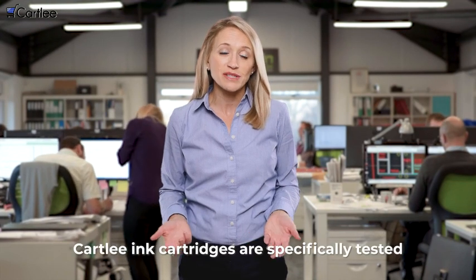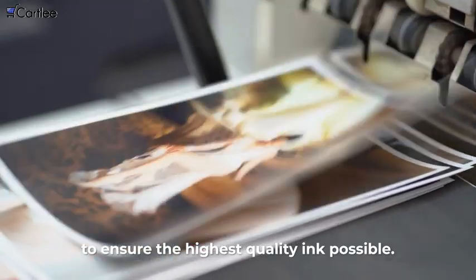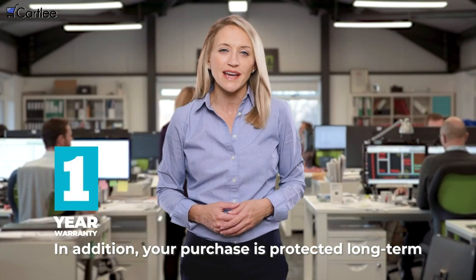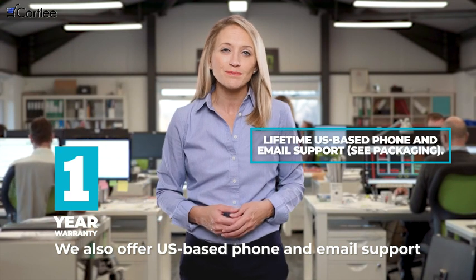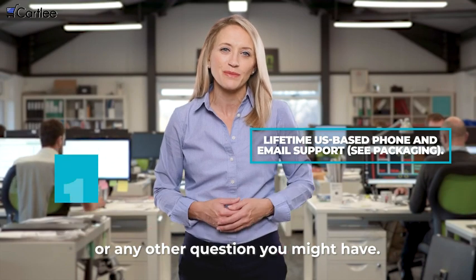Cartley ink cartridges are specifically tested using American quality control standards to ensure the highest quality ink possible. In addition, your purchase is protected long-term by our extended warranty. We also offer US-based phone and email support so that you can reach us easily for tech support or any other question you might have.